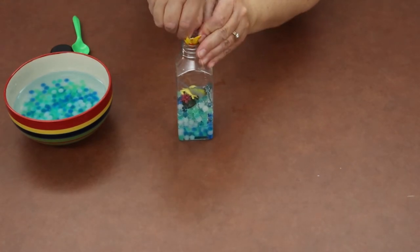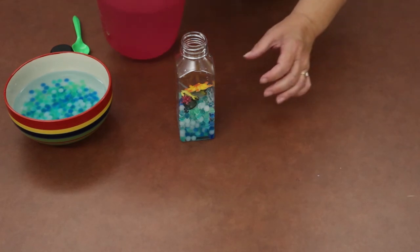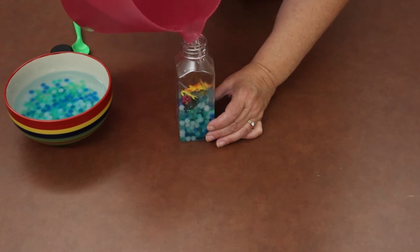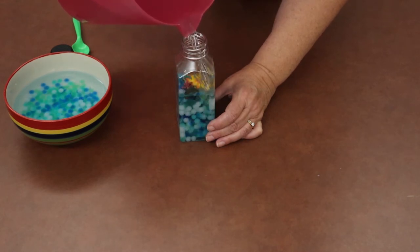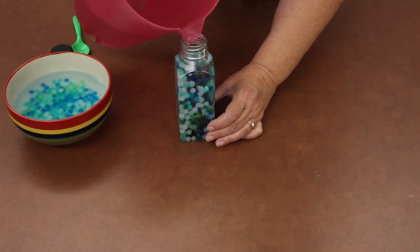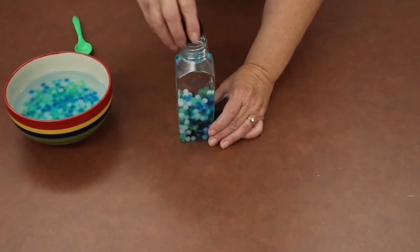Once you get all your creatures in, get some water from your kitchen or bathroom sink. You can take your bottle right to the faucet if you'd like. I don't have a faucet handy, so I'm going to use a pitcher and just pour the water in right up to the neck of the bottle, then put the lid on.